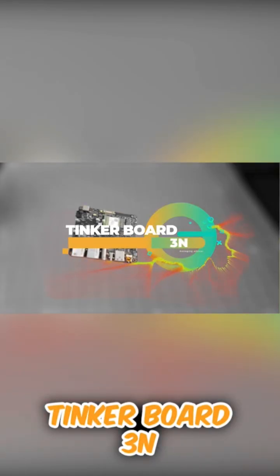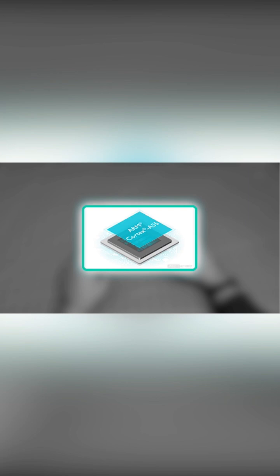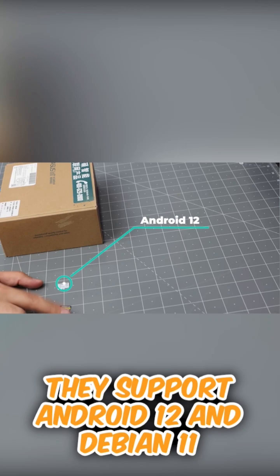Anker Board 3N, Rockchip RK3568 SoC, Arm Cortex A55, Mali G52. They support Android 12 and Debian 11.